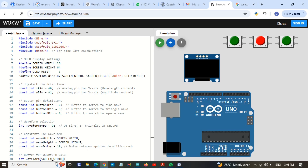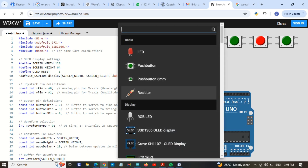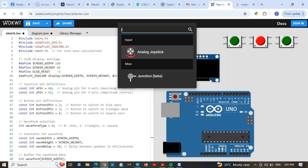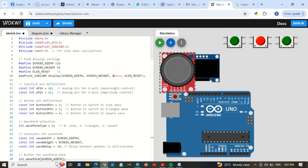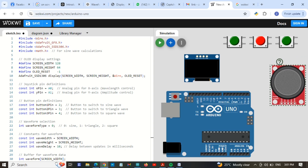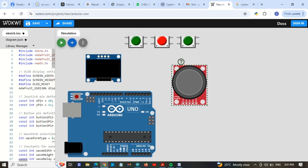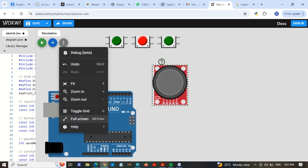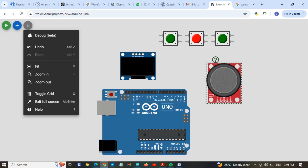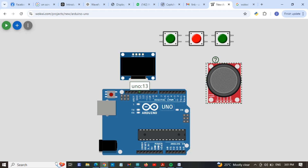I am going to add the joystick — search here for joystick. This is the analog joystick, so place it here. Now I will put it on full screen and we are going to add the wire connections.